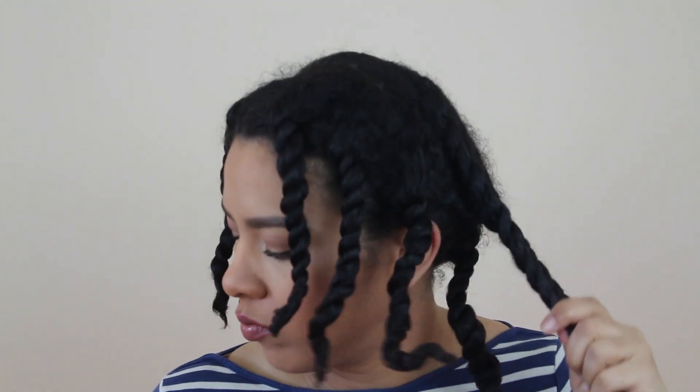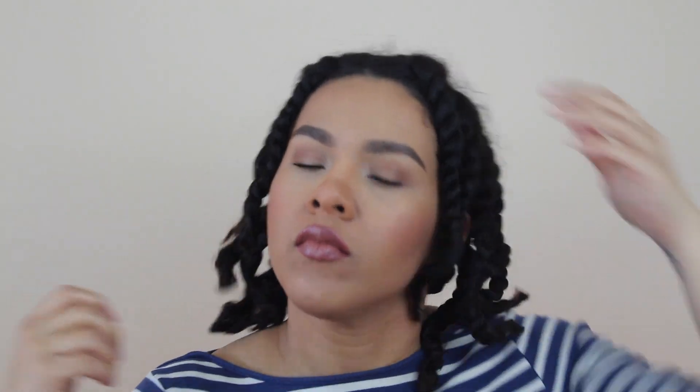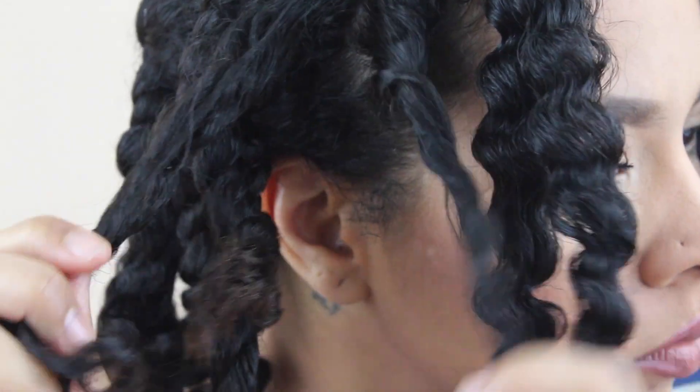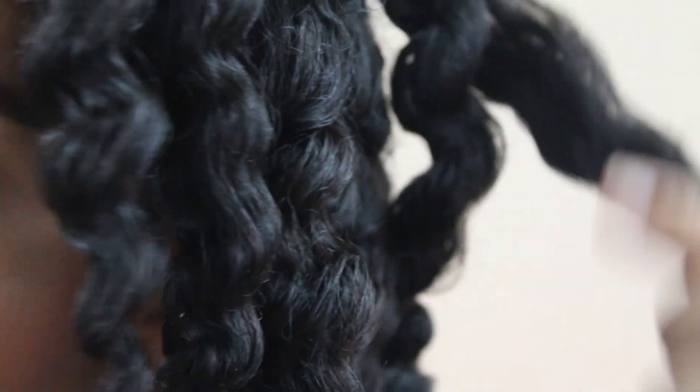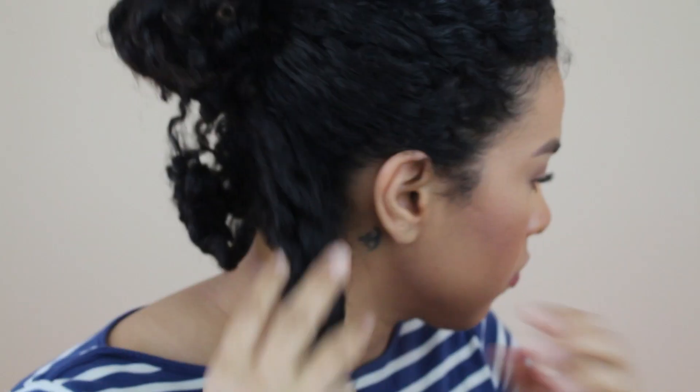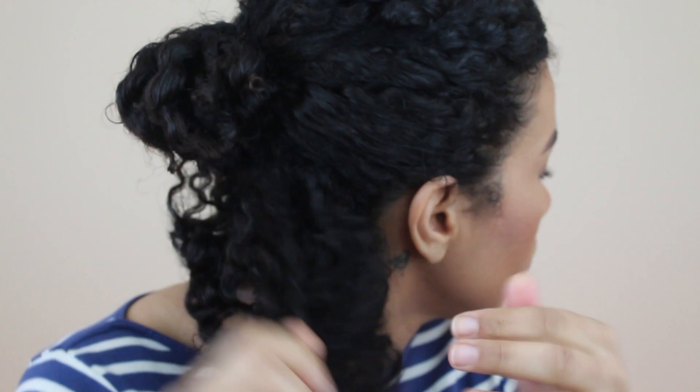I apply coconut oil all over my hair. I untwist and separate the twists in two. I start sectioning my hair so I can start separating my twists and fluffing them.